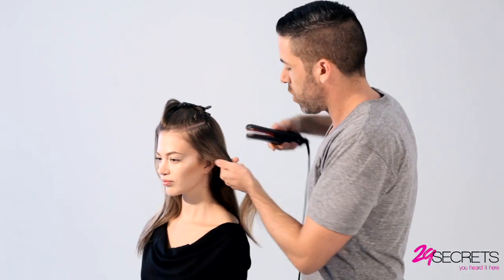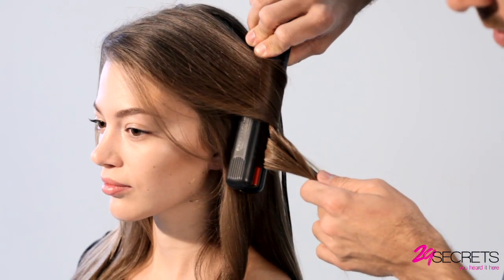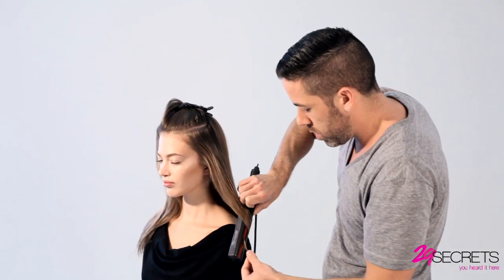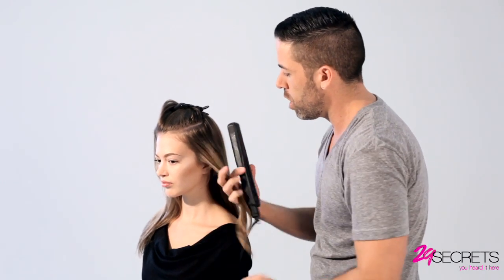For really loose natural looking waves it's a great idea to take big sections because the wave itself comes out a little bit looser and more natural. So we're just curling away from the face, slide right through, and then while that's still warm you can actually pull it down a little bit more just to soften that curl even more.